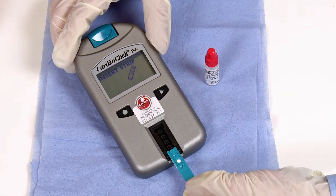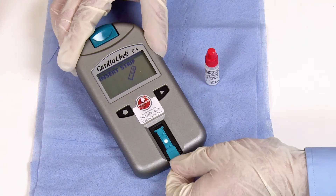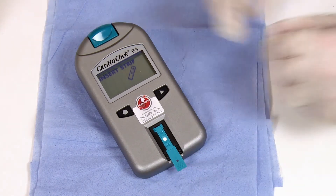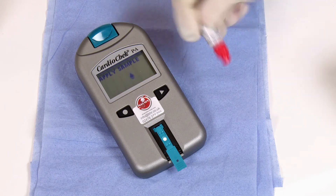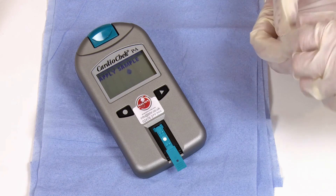The analyzer will then ask you to apply a sample. Take one of your four control solutions, remembering to mix it well, and apply two hanging drops from the vial onto the test strip.